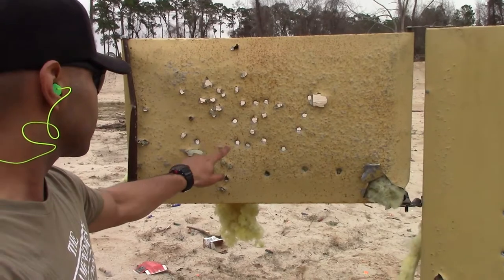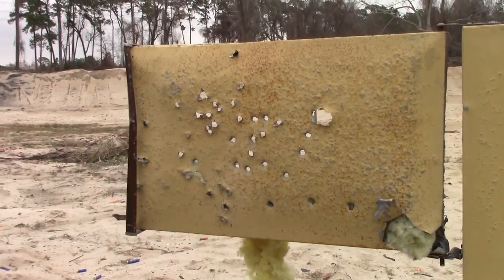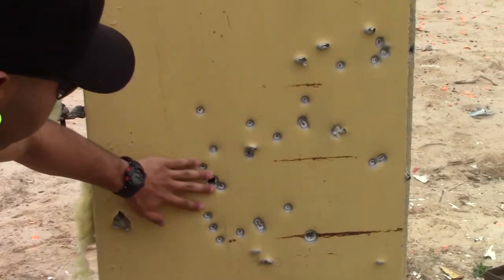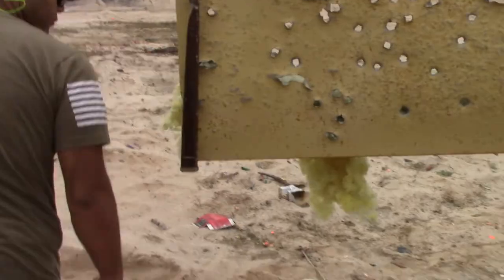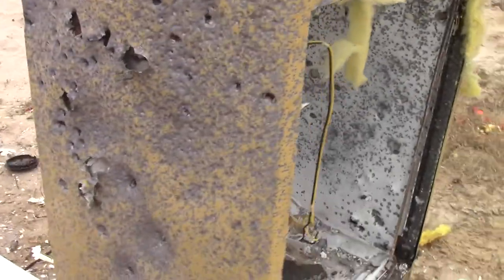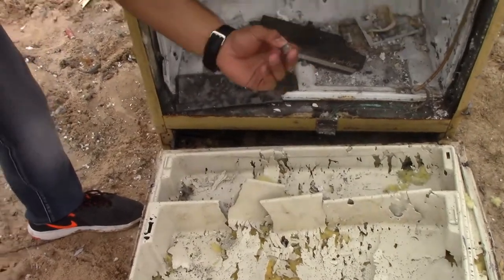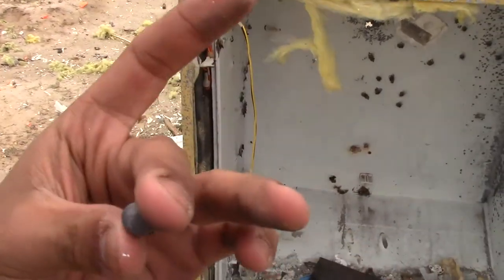Alright guys, these are the entrance wounds of the Buckshot. The pellets are a little bit bigger than the Birdshot. On the actual refrigerator, this right here is Buckshot — the smaller ones. Let's go check if they went through. Looks like none of them went through — they did not go through. This right here is the little pellet from the Buckshot.